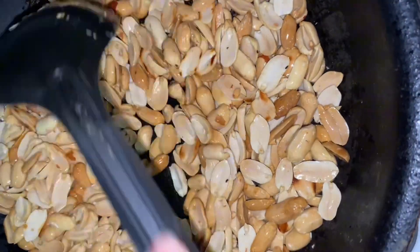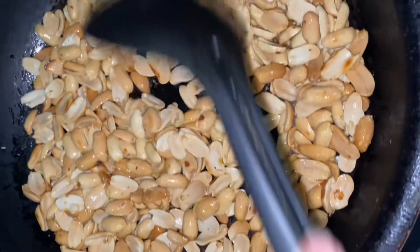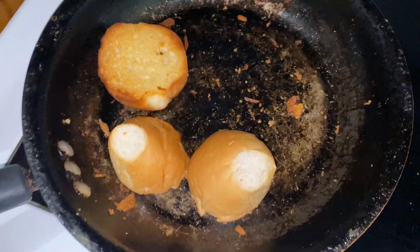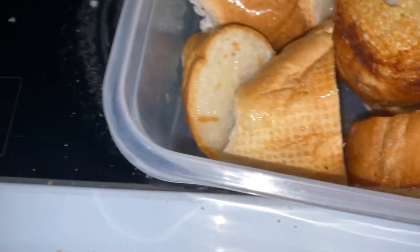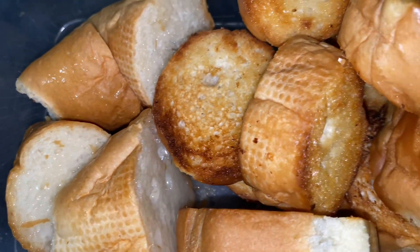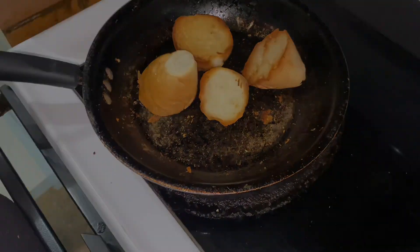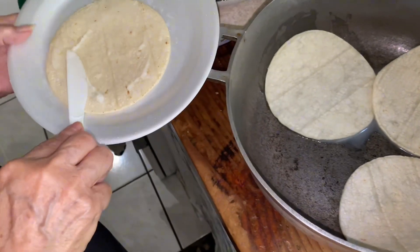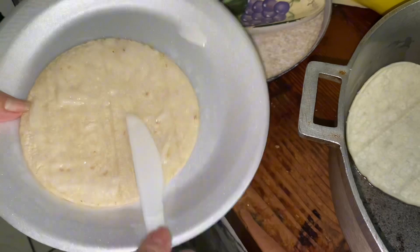We're going to start toasting our peanuts — we added a little bit of oil and put the peanuts in, just make sure they don't burn. Then we're going to toast our bread with some vegetable oil. The other bread from the beginning was just toasted in the mini toaster with nothing on it; these we're adding some vegetable oil to for a little bit of flavor.